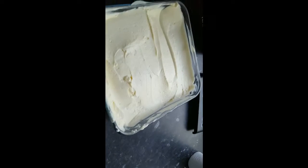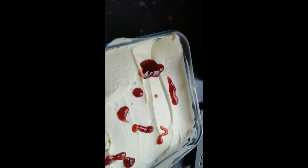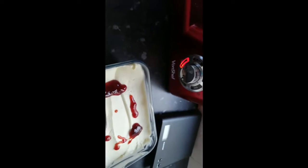Here's our cheesecake and I'm just going to put bits of jam around — like so, doesn't really matter where it goes. I don't want too much.